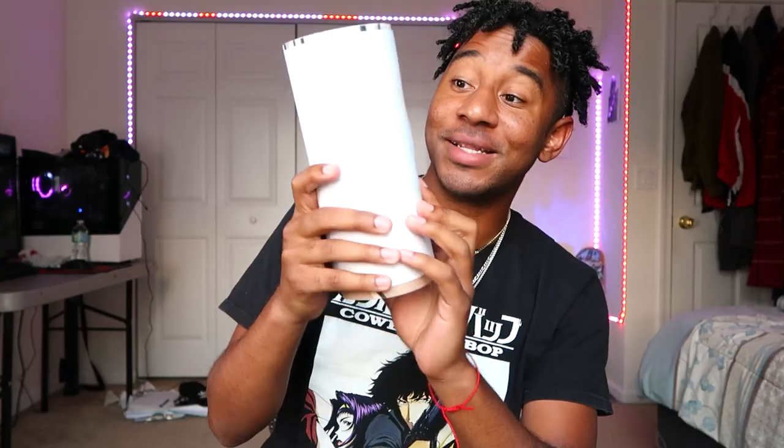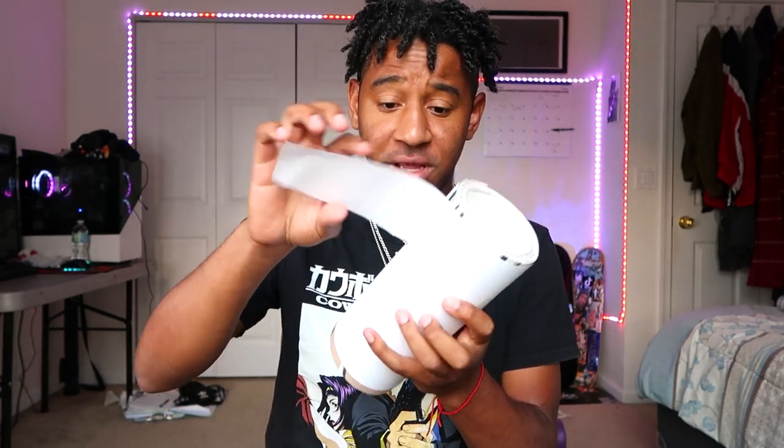Shouts out to Rikayusha, all right? Appreciate you. I like this protective layer right here, taped up. Packaging gets like an A.